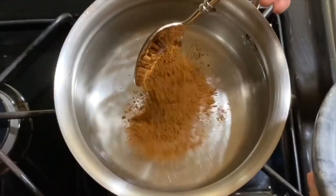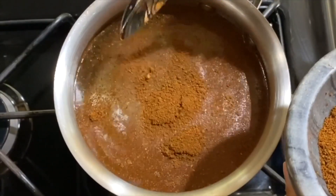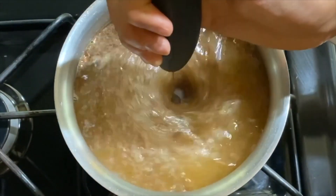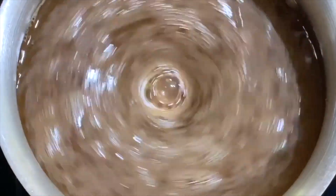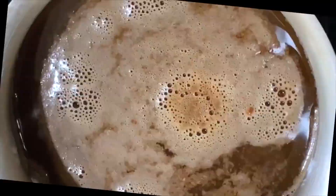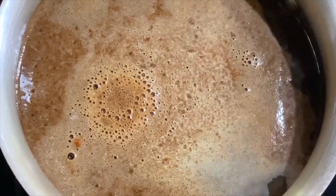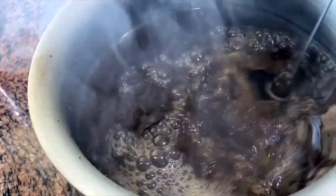Once you've got that grinded, you want to put two spoons of it into a pot of water. You can use a frother if you want to quickly combine all the ingredients together before you start boiling it. And the way you know it's done is when it turns into the color of your soul.